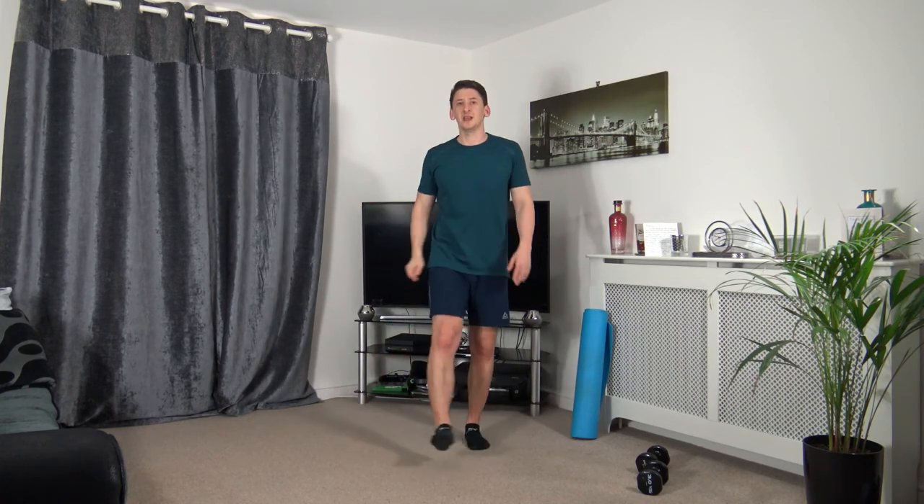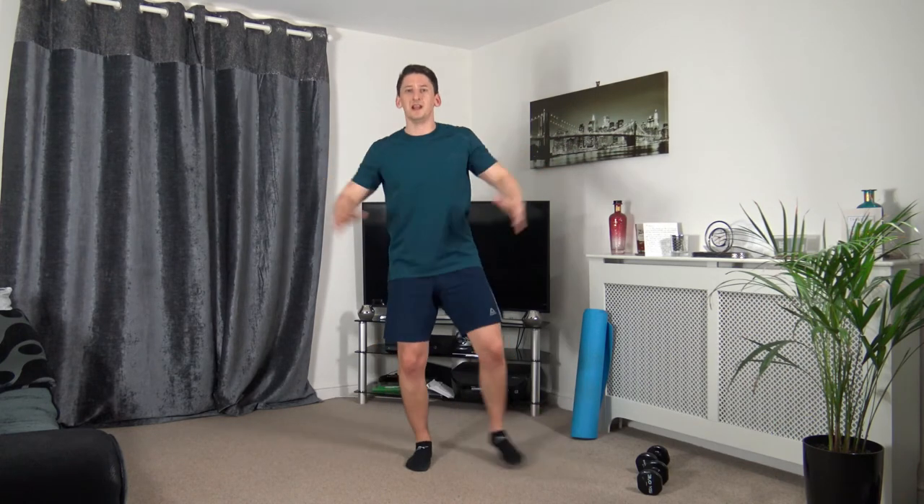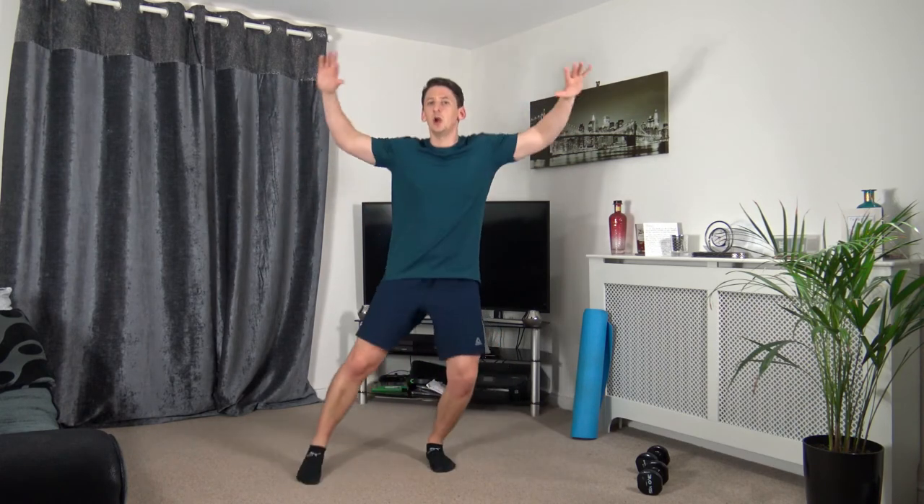Going back to the step jacks. Three, two, one. Stepping out to the side — working at our own pace, looking good, feeling awesome. Ten seconds to go — stepping out, raising the arms up. Three, two, one.